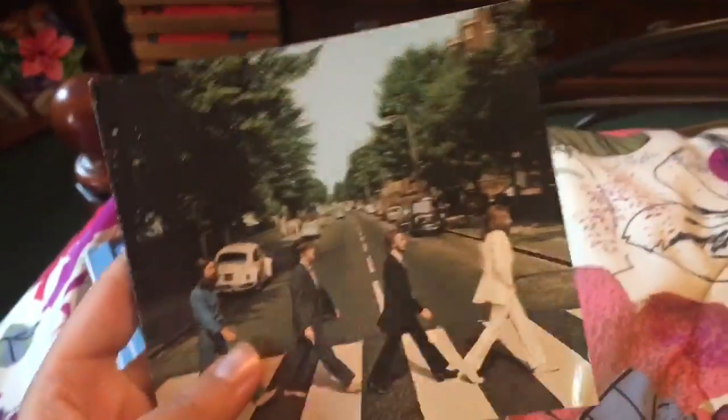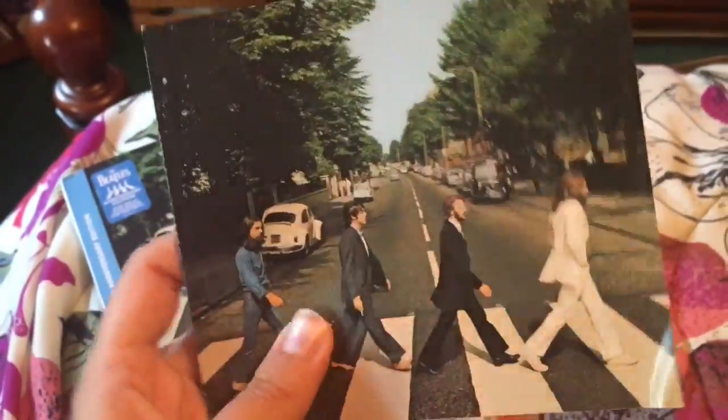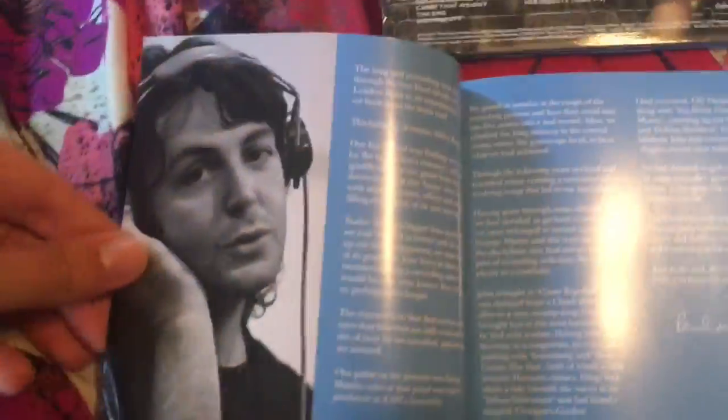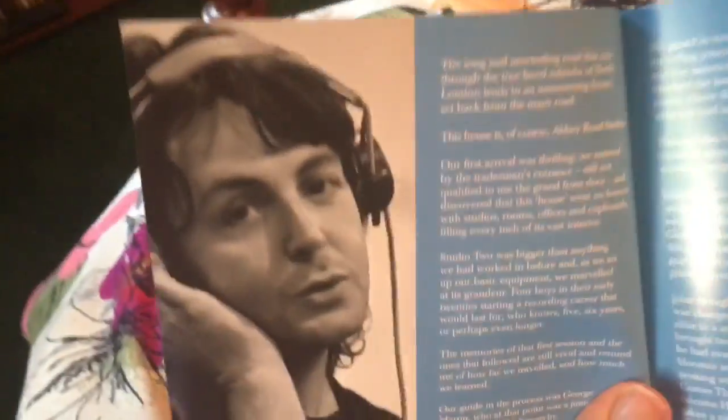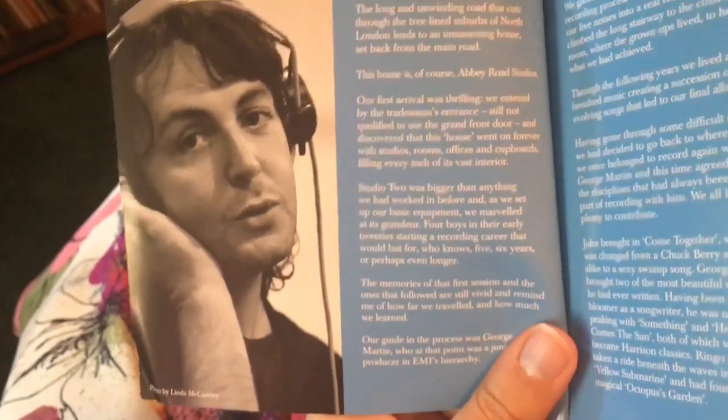This is the back of that, which looks the same for both. And then here is a booklet - this is basically a mini version of the big book that comes with the super deluxe edition. We'll take a look inside. We start off with this foreword written by Paul, and there's a great picture taken by Linda.